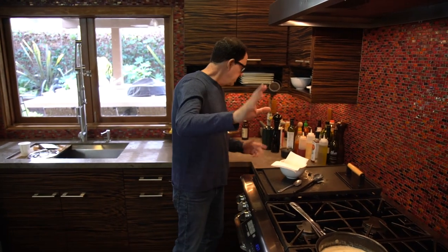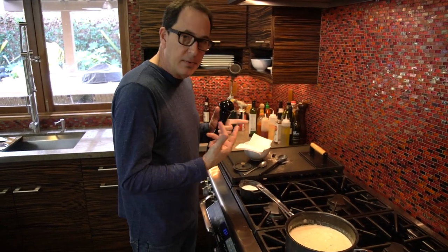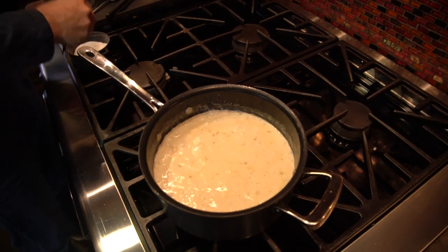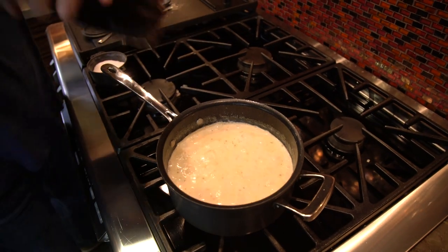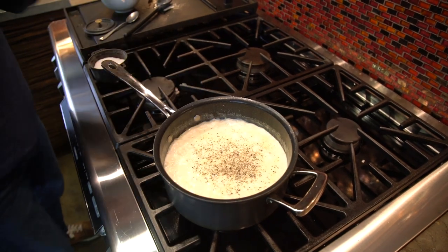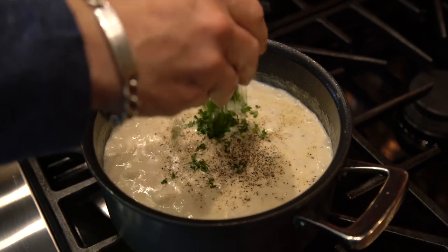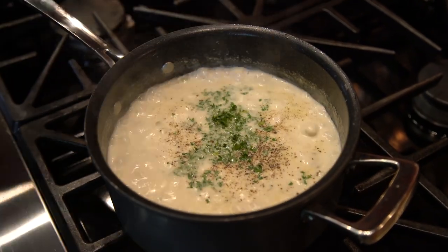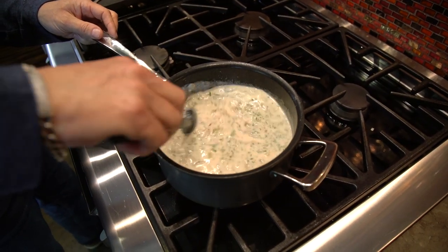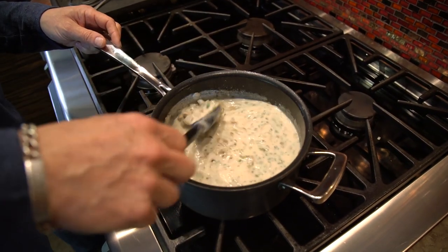Last two things: add salt and pepper, and about three tablespoons of finely chopped parsley. Give that a good stir and let it simmer for a second or two.